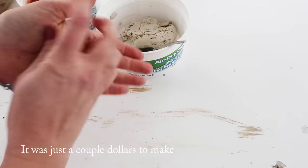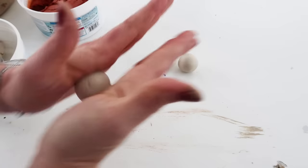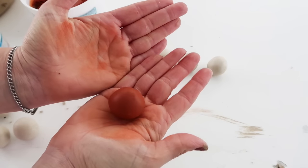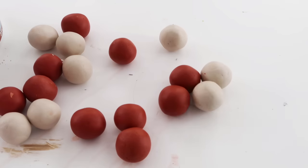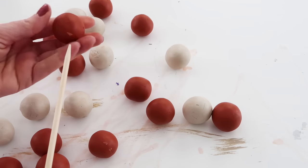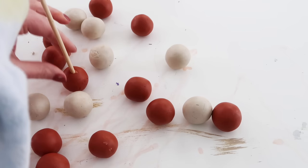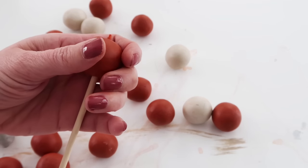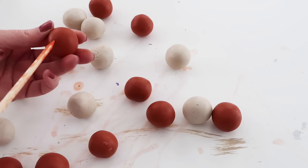I'm just turning these into little balls — they don't have to be perfect. I ended up doing a whole bunch of them, which are fun to play with. I'm using a skewer stick and just poking a hole right through the center of each of the balls — this is where we're going to thread our twine through. I've done something similar to this before but they were a lot more rustic and I did two toned colors; I also did an ornament garland too.